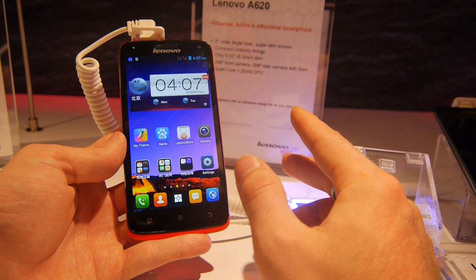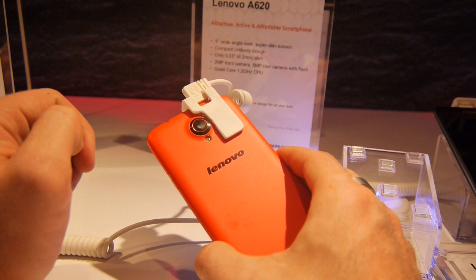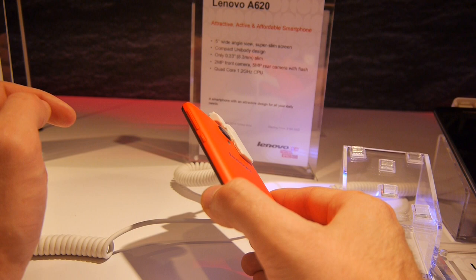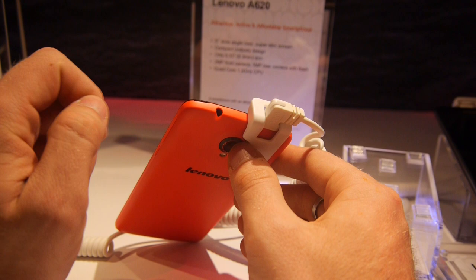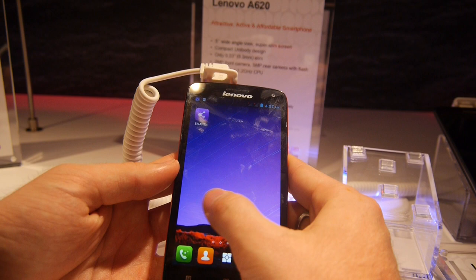It has a 5 megapixel rear camera and a 2 megapixel front camera, and there's also a flash built-in. We have a power button on the side, volume control on the side, and on the bottom there's nothing — the micro USB is on the top. On the other side there's nothing, but you can find the headphone port and a place to remove the back cover up top.